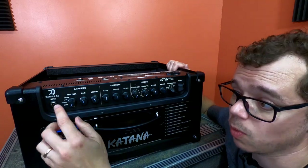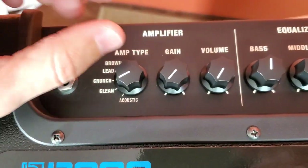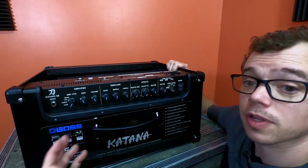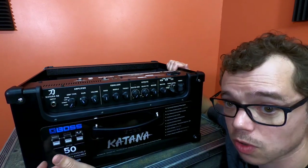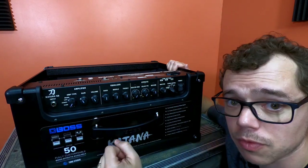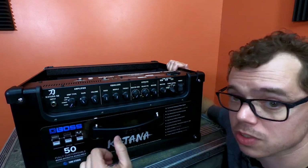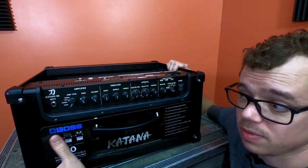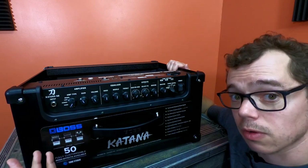The one that really interests me is the Acoustic setting at the bottom. A lot of people think this is some sort of acoustic simulation that makes your electric guitar sound like an acoustic, but actually it is itself an acoustic amplifier. You can plug in your acoustic guitar and use this as an acoustic guitar amp. And if you have an electric with a piezo pickup, you can use it there as well.